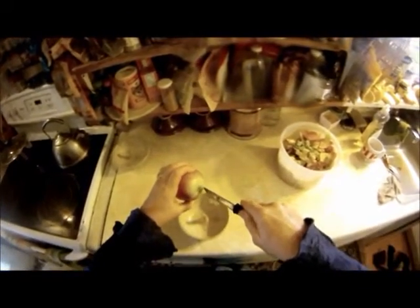First, you core the apple. There we go. You core the apple and you stick it on there.